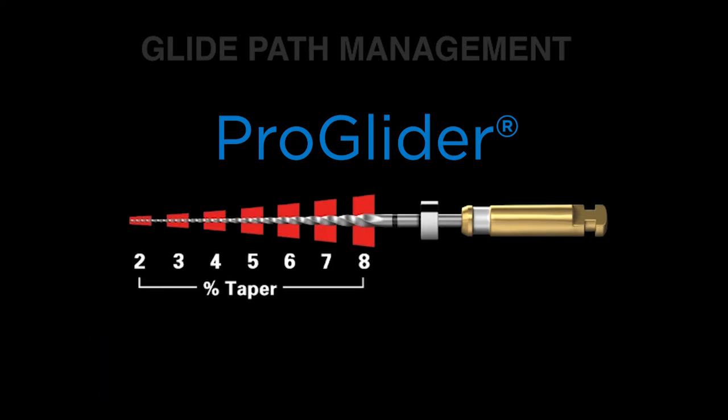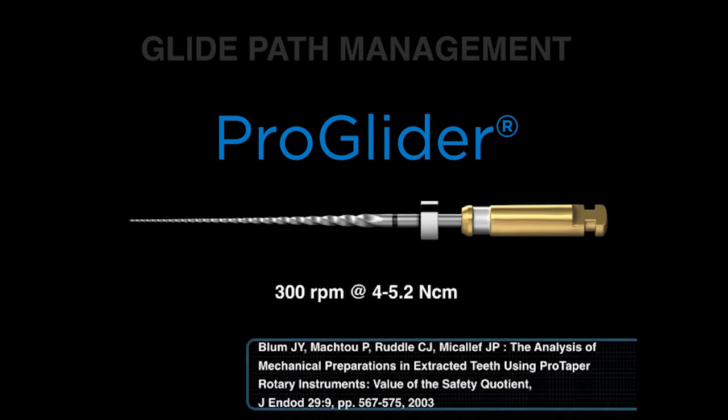There are eight changing tapers over the active portion, which means it dominantly cuts dentin in the body of the canal — that means the coronal and middle one-third. The right way to use the file is at 300 RPMs at between 4 and 5.2 Nm. Some people use ProGlider at a much reduced torque, and this means more broken instruments. This file is cutting with its bigger, stronger, and more efficient blades, and we need sufficient torque to turn that file continuously so that it can exceed the Brinell hardness number of dentin and shear and cut dentin during its use.